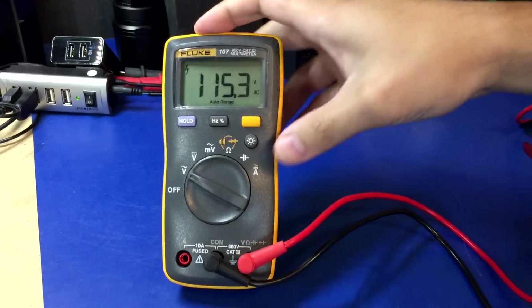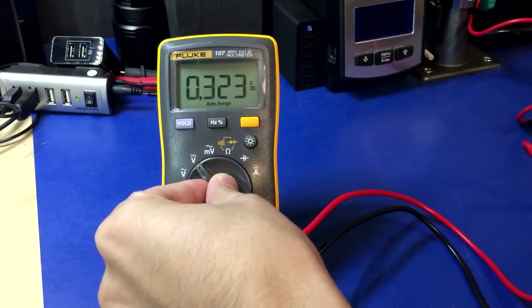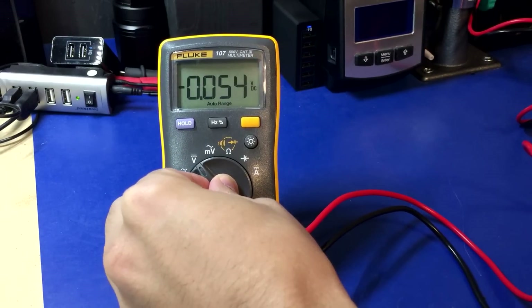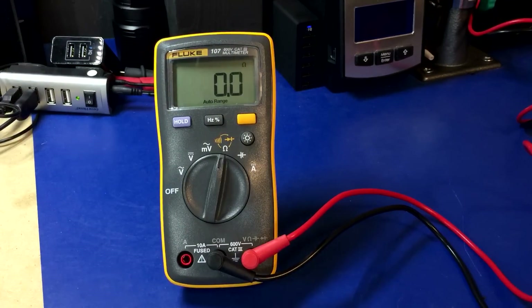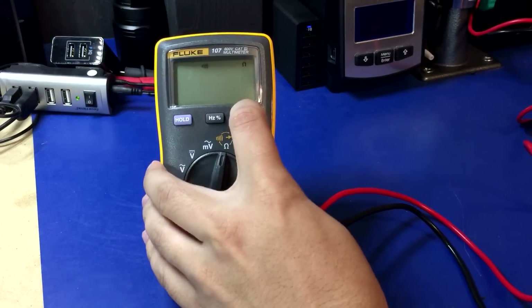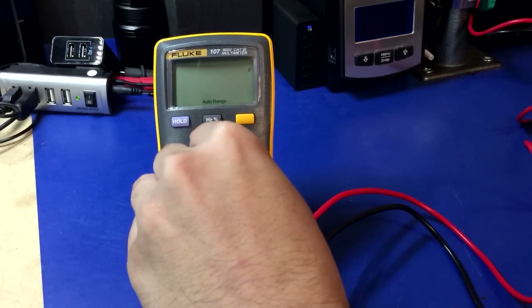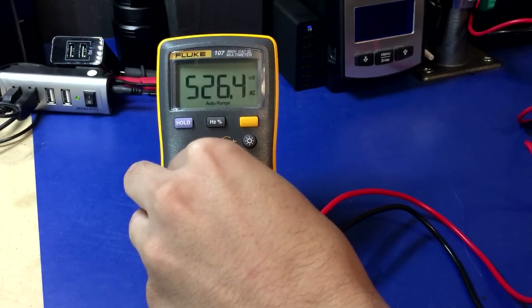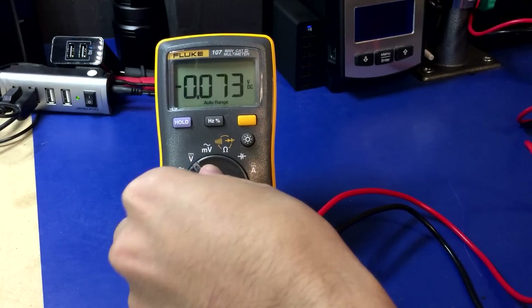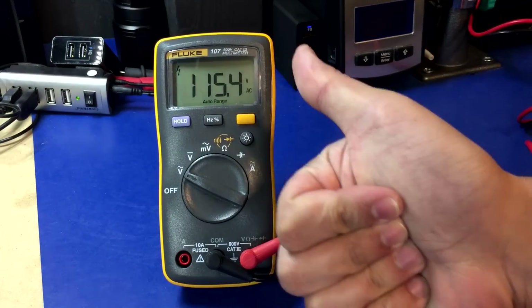Next up is the Fluke 107, which I believe is based off of the Fluke 101 in the US. If I had to put my money on one single meter to survive, it would probably be this one. Yep, just as you would expect from Fluke — survived, no problems at all. Thumbs up.